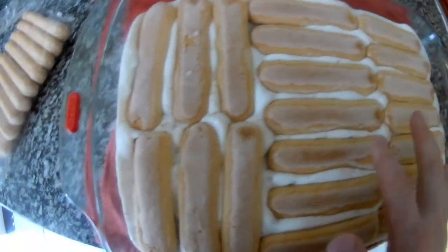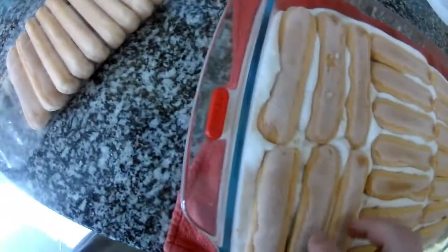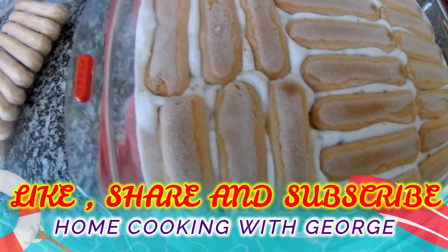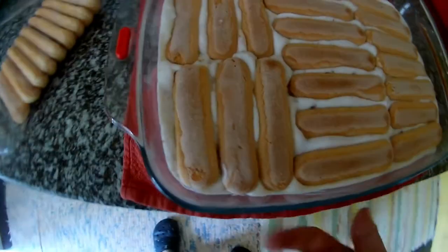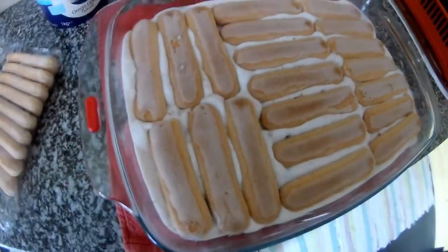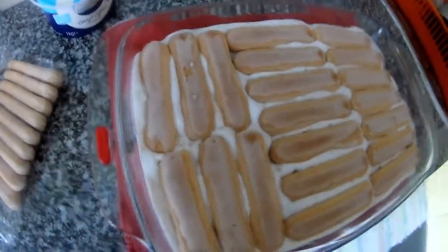You don't have to soak the biscuits because there is the yogurt — the yogurt will go inside the biscuits and make them soft. Now I will put another level of white yogurt. It's actually Greek yogurt because it's nice, rich, and creamy, and you can flavor it however you want.